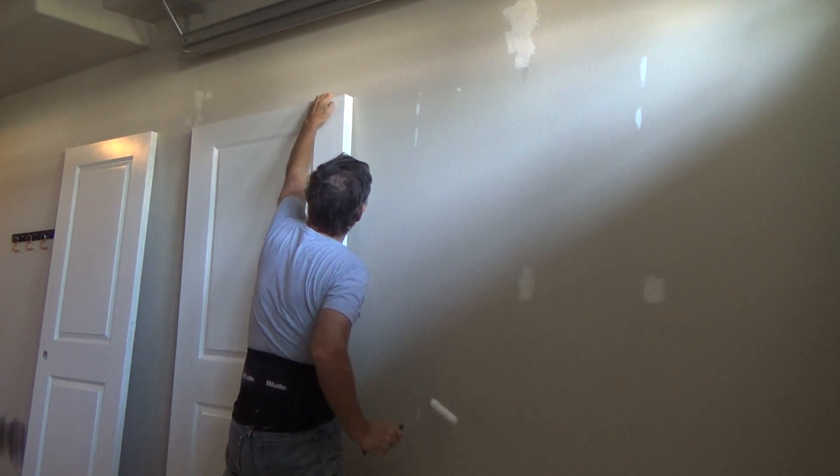I probably should put a little more paint on there. This was a dry roller, so the first bit of paint you get in there sometimes has to get all inside the grooves and stuff.